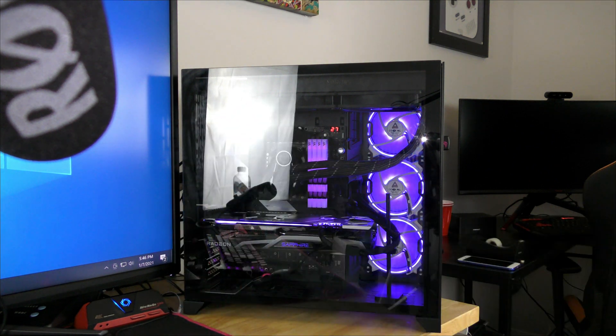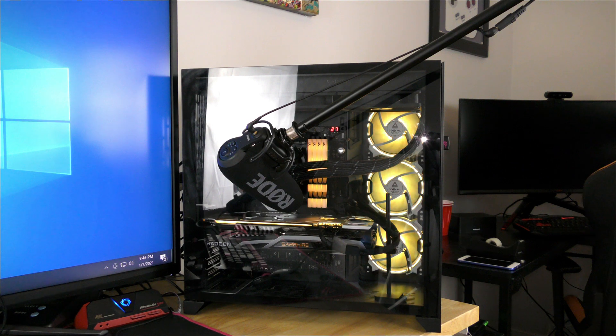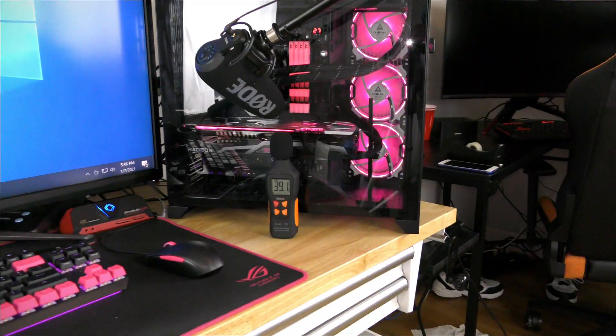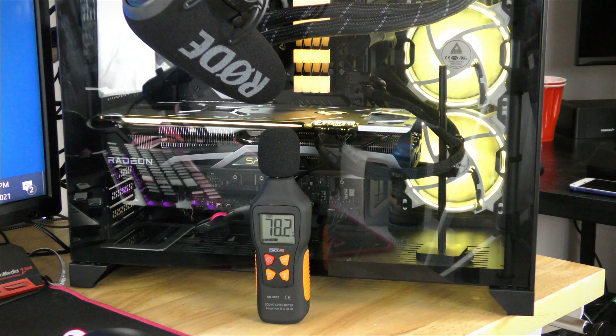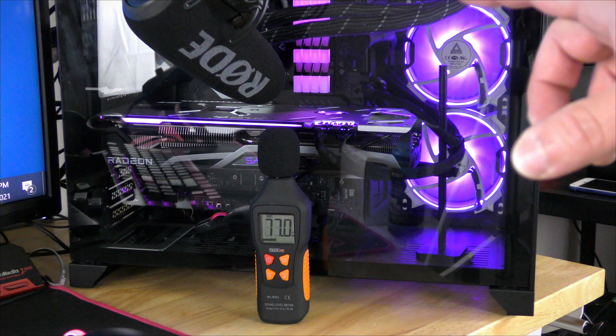I'm going to bring the microphone in a lot closer. I have the microphone right in front of the glass, which I know is kind of ridiculous, but just to give you guys a better understanding of it. I'm going to zoom in to the DB meter so you can see it — it's between 39 and 41 DB on the side. You're not going to hear much from the side.